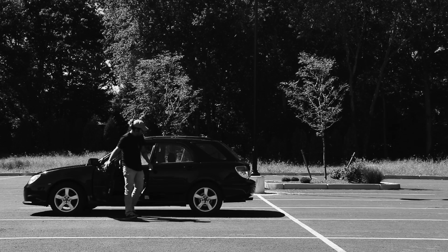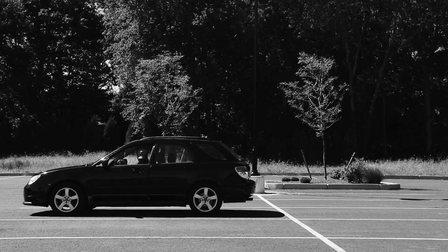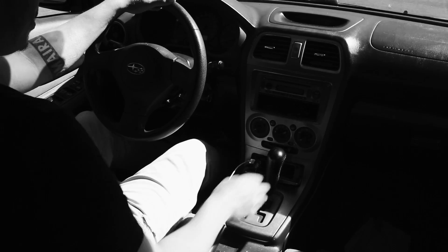Have you ever had a flat tire and just didn't know how to change it? Well, I'll show you that. But before we do that, let's just rewind for a second and I'll let you know the first steps that you need to know before changing your tire.